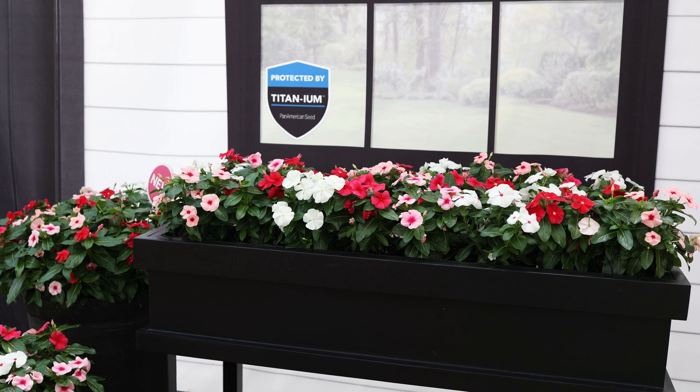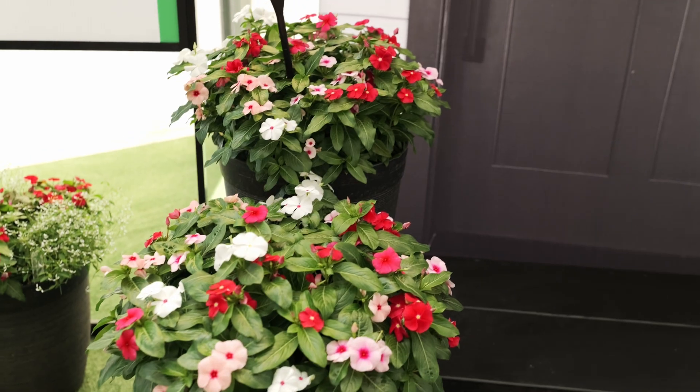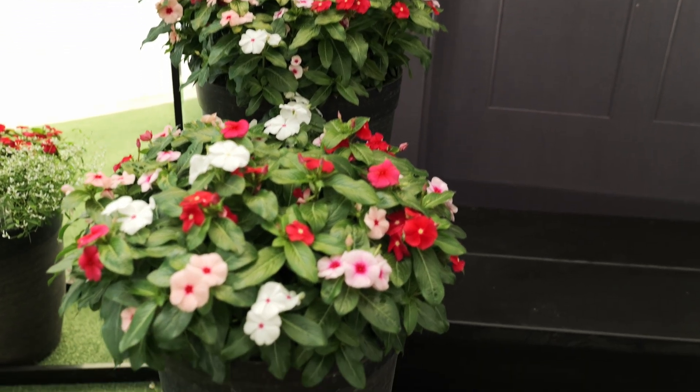They all grow and time just like the Titan colors, so really great performance in the landscape, combos, or patio containers.